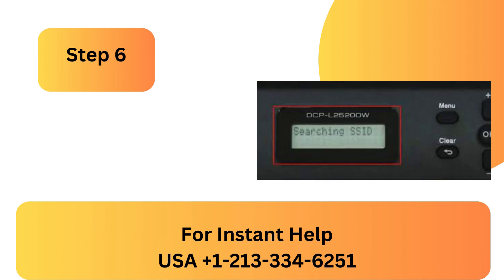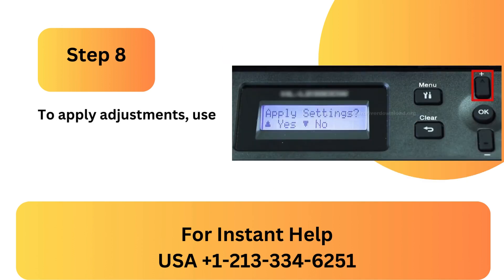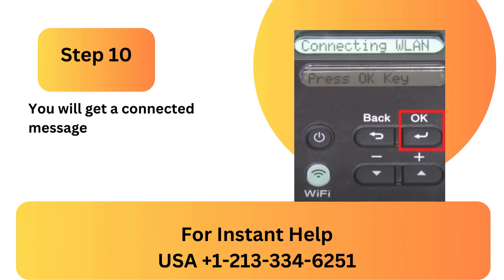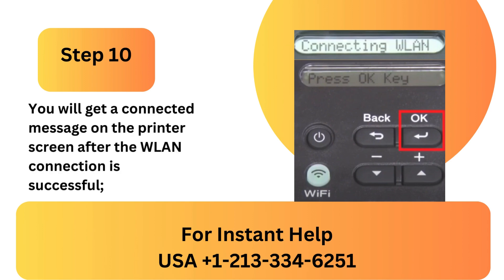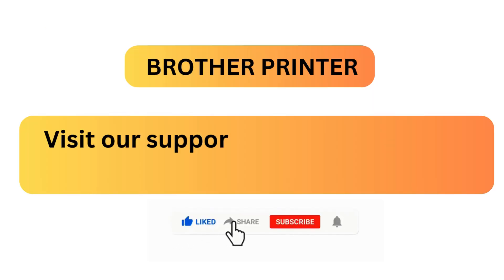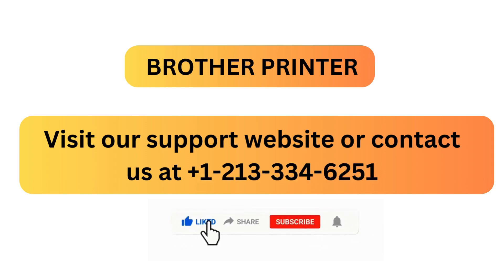Step 7: Enter your network key using the arrow keys, then click OK. Step 8: To apply adjustments, use the up arrow button when requested. Step 9: Await the printer's router connection. Step 10: You will get a connected message on the printer screen after the WLAN connection is successful. Click OK. Visit our support website or contact us at +1-213-334-6251.